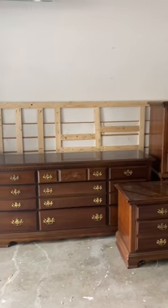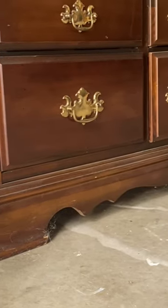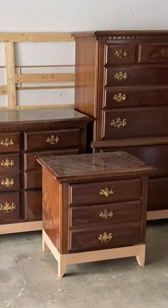I got this set off of Facebook Marketplace for $120. I knew with some work it could be worth so much more, so I removed the old bases and replaced them with cleaner and more modern red oak bases.